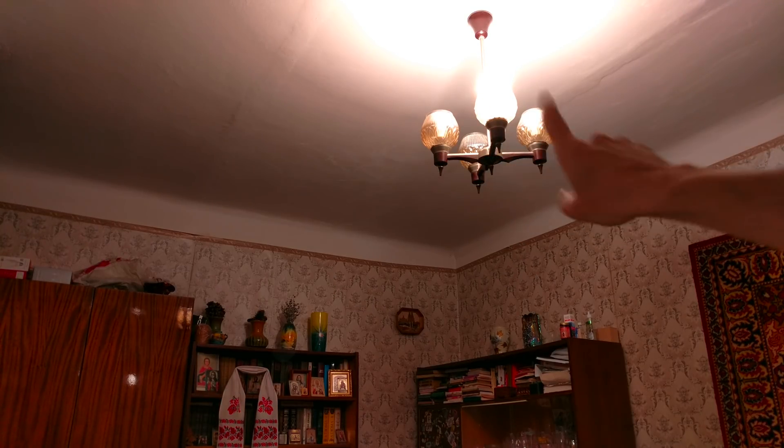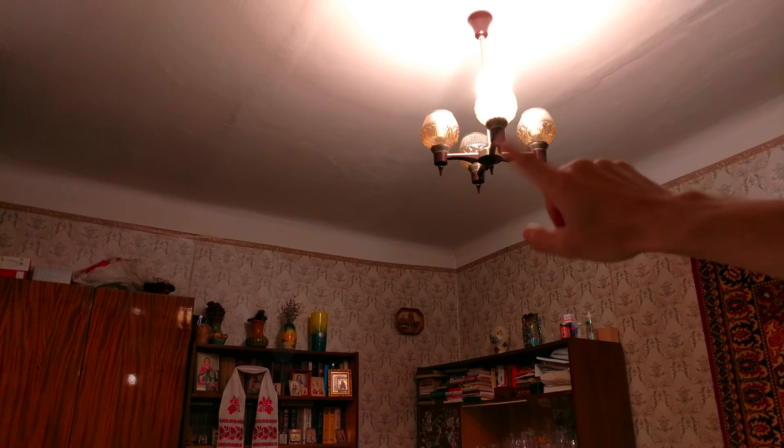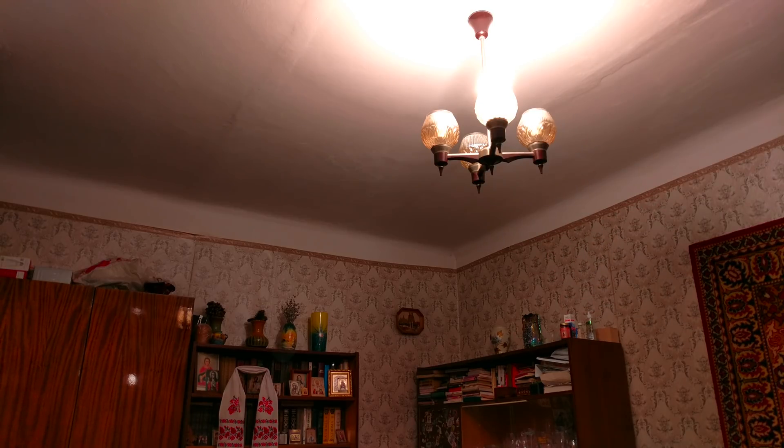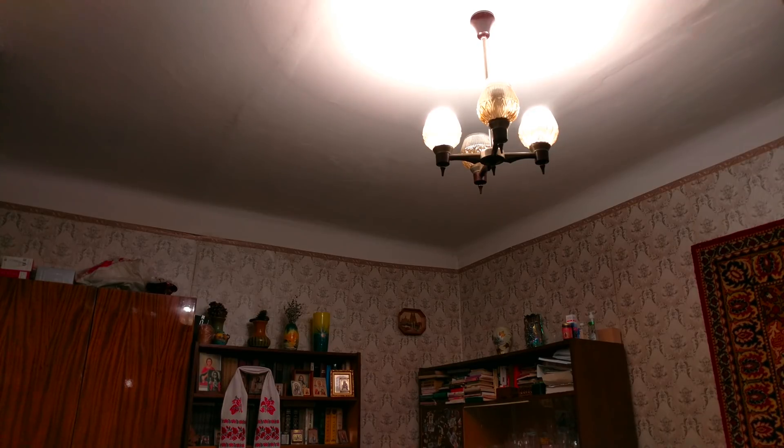Two bulbs of 800+800 lumens, summary 1600, and this one 1700. I don't have any device to test lumen correctly, but you can see on your screen how it looks. Now let's continue and talk about the application.